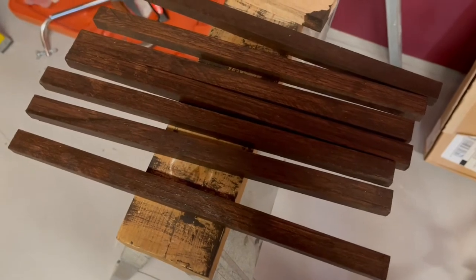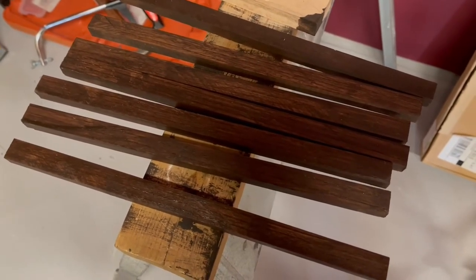So these are the last seven trim pieces of wood I need to put up on this concrete ceiling.